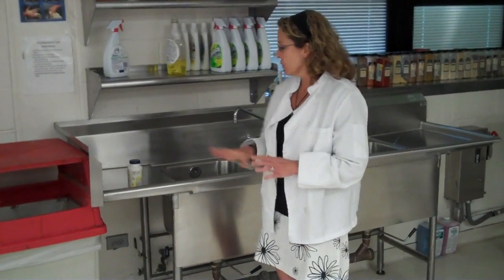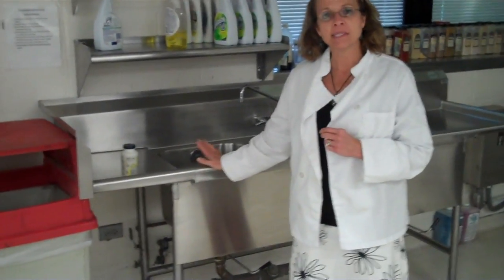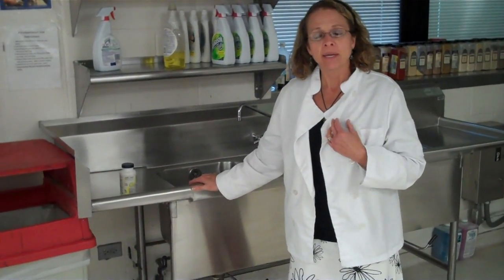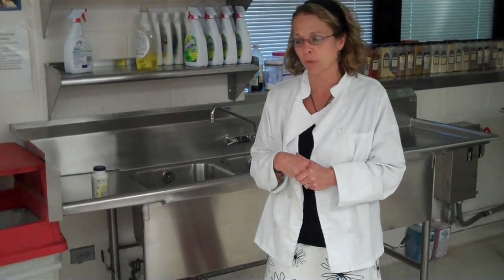This demonstration is on how to use the three compartment sink. The three compartment sink is used in restaurants because it provides a means of sanitizing the dishes without using a sanitizer. This is required in restaurants because they need to make sure they're getting all the germs off the food in order to protect public health.